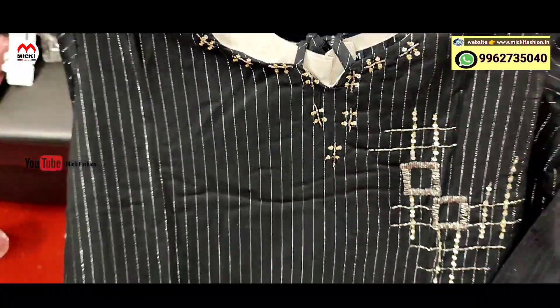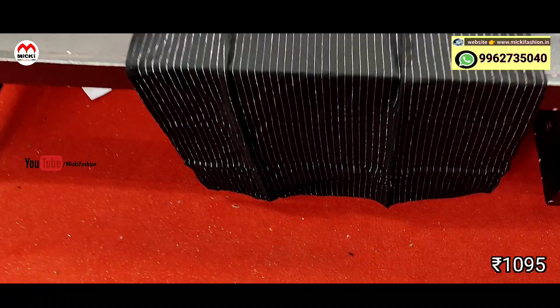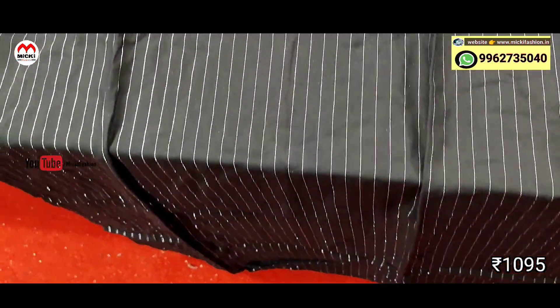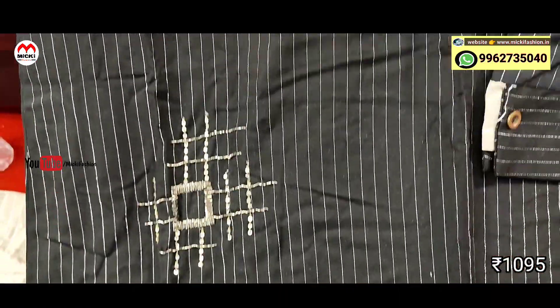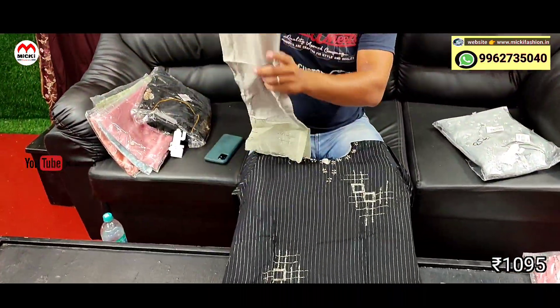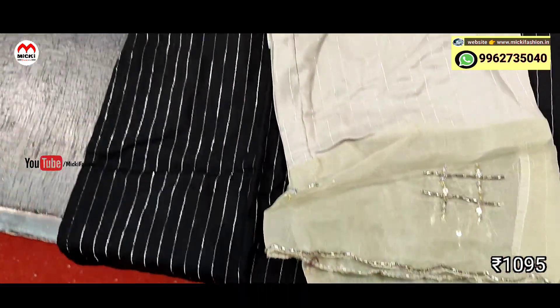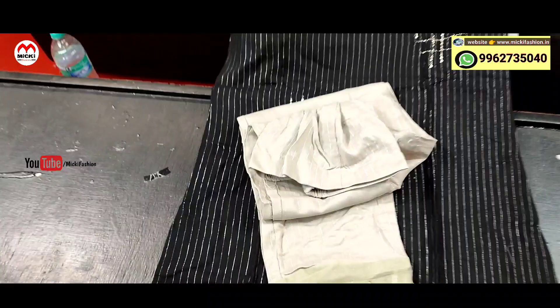Next design: gray with black color combination — straight fit pant kurthi. Different pattern work done. Price is 1095 rupees, size medium to double XL. Combination pairing: different ash shade straight cut pant kurthi.